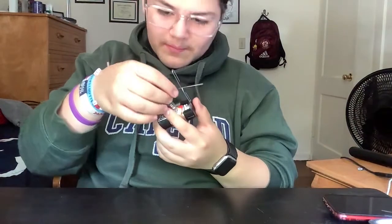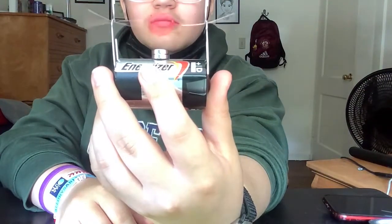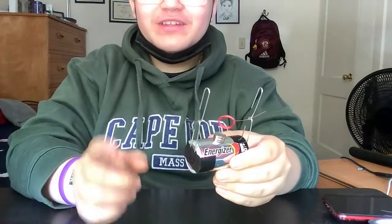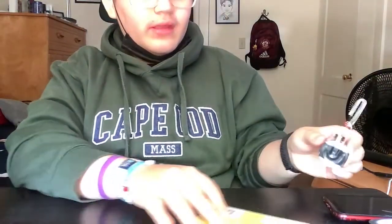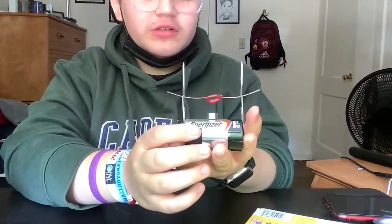Then I set up the motor and everything, placed it through, and the motor starts spinning. This is actually the most it has ever spun before. Try not to touch the edge because it will electrocute you — I've learned the hard way by touching it many times. And then once you're done with all of that, you get your own homemade miniature motor.